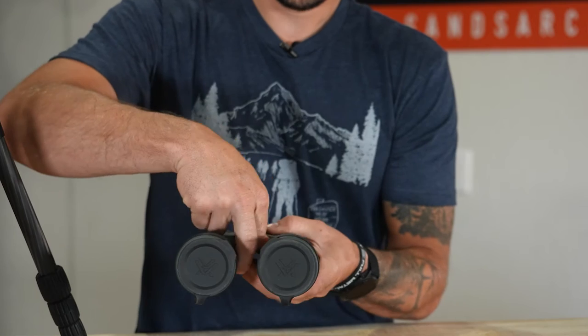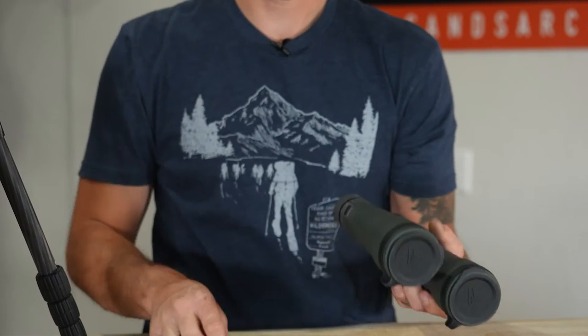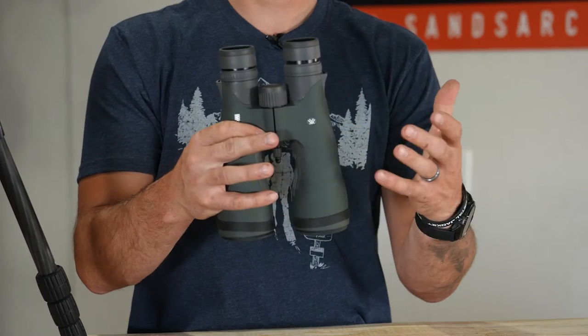All you have to do is screw it in. This is a light setup — it comes in at two and a half ounces. As you can see, you're not even going to notice that that front pin is even on your binos.